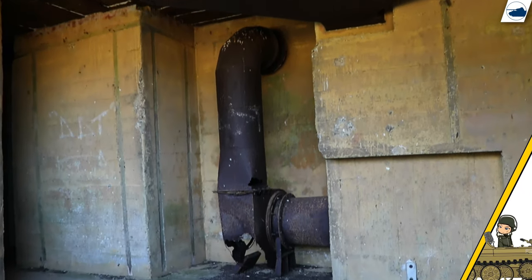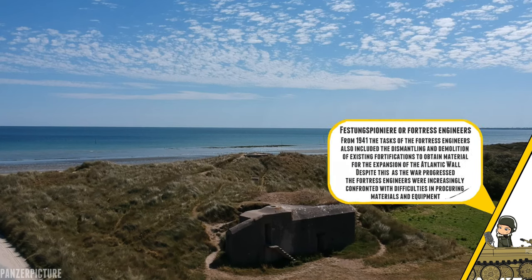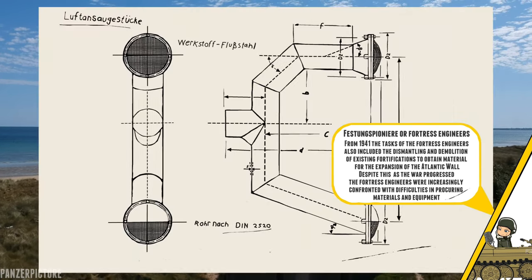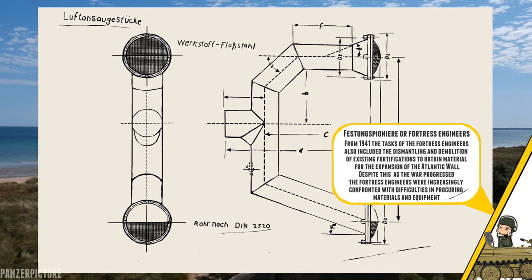Up until 1942 only one air intake was fitted, and this was deemed enough by the Festung pioneers' designers. But a new design was made for the Atlantic Wall alone, and so a second air vent was added.